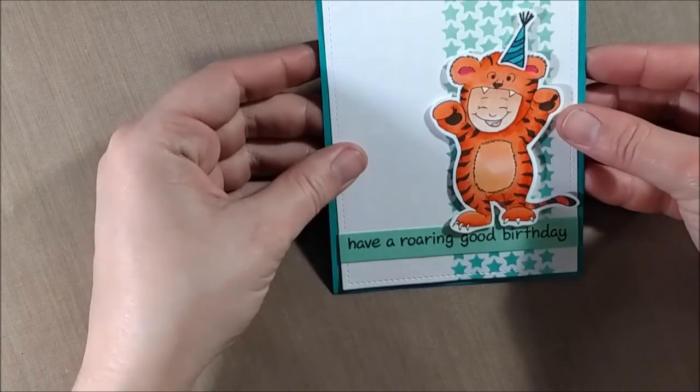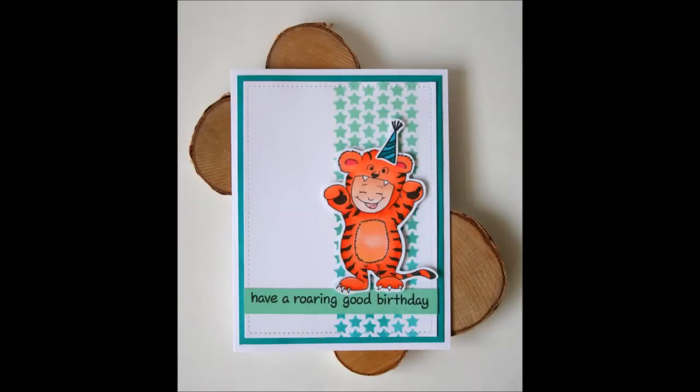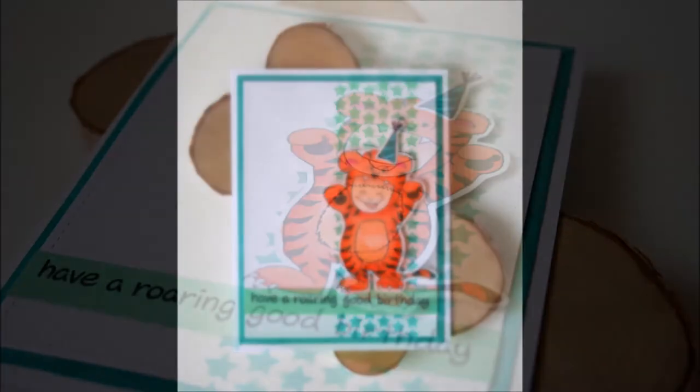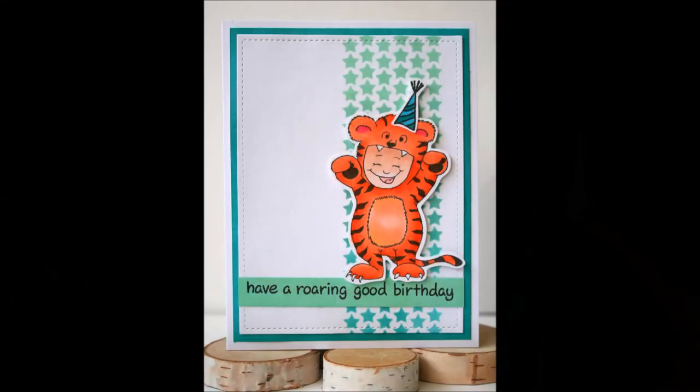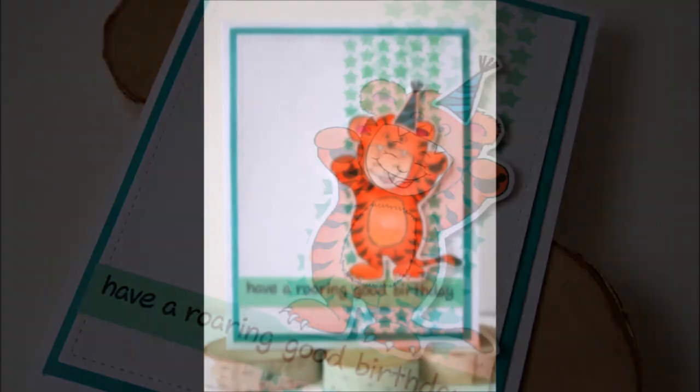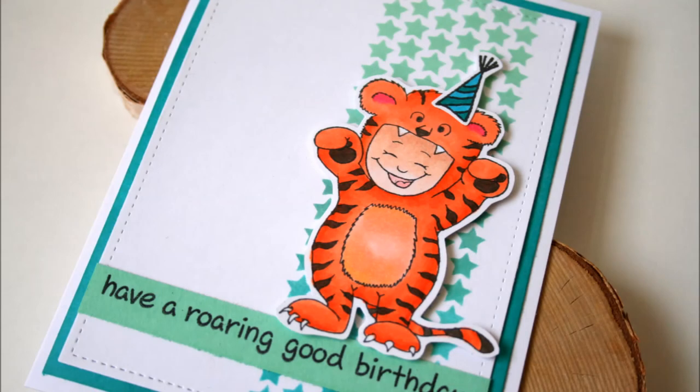Once I mount that together, that will be it for my card today. If you like this video please give it a thumbs up, and if you're interested in more crafty videos you can subscribe to my channel. I'll leave links to the products in the video description below, including to the Gerda Steiner Designs shop where you can pick up this little cutie as a rubber stamp or as a digital stamp. Thanks for watching!